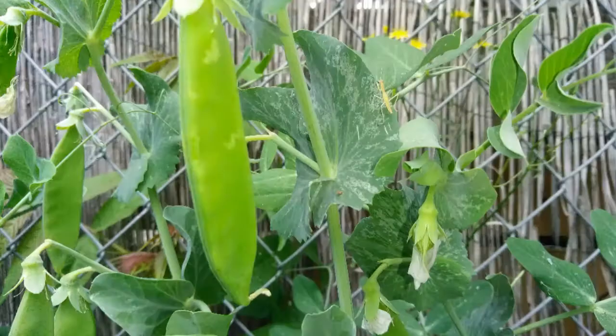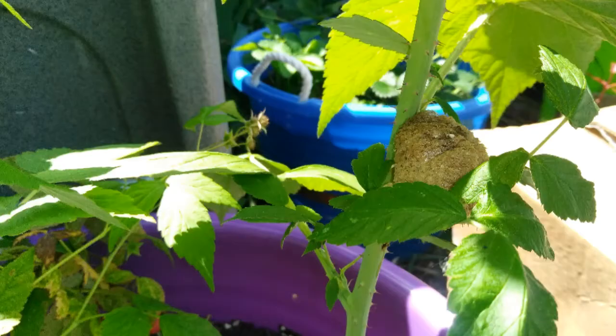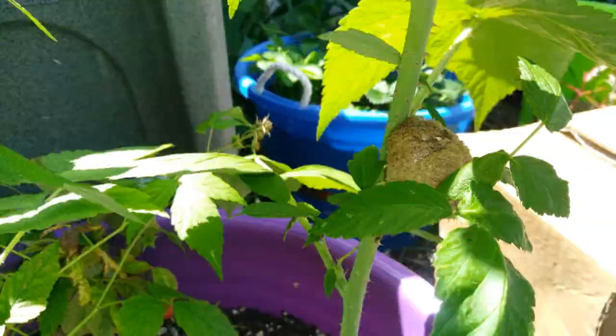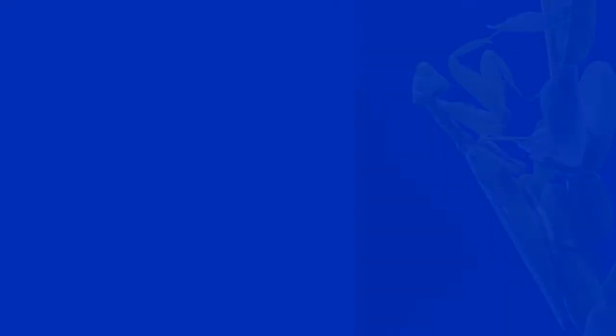The average lifespan of a praying mantis is six months. From hatching out to growing into adulthood, they mate in the fall, at which time the female eats off the male's head, lays her eggs, and promptly dies. The egg sack will be attached to the branch of a bush or tree, where it will wait until next spring or summer to hatch.